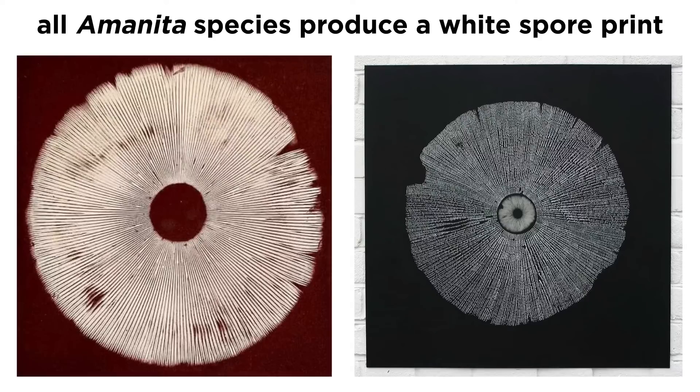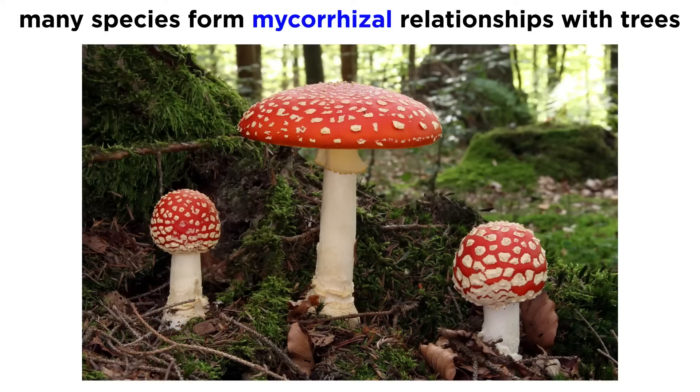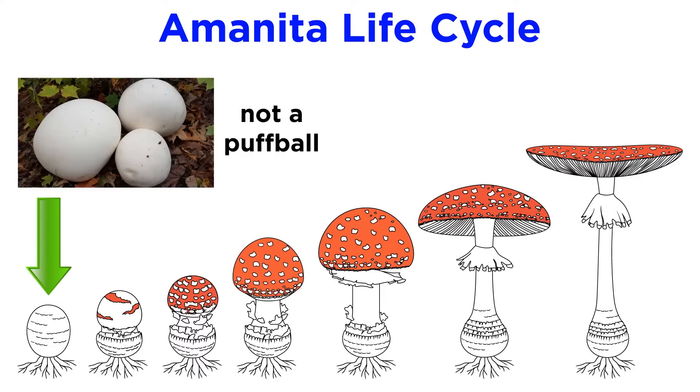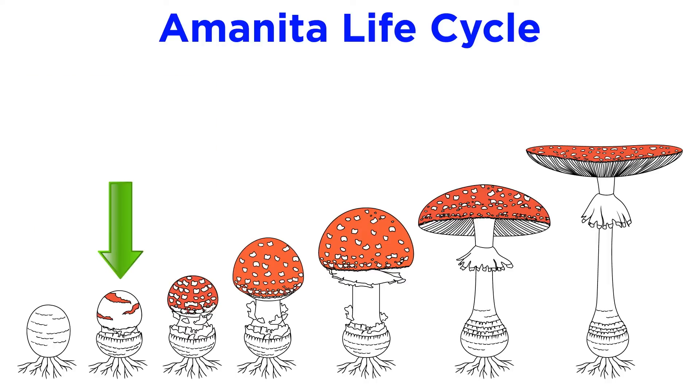All Amanita mushrooms possess a pale white spore print. Many Amanitas are mycorrhizal with a variety of tree species. The life of an Amanita begins with the formation of an egg-like structure. These can be mistaken with puffball mushrooms, but when cross-sectioned, you will not see white tissue — instead you'll see what will become the cap and stipe of the mushroom. The cap and stipe will push through the egg, sometimes leaving remnants that form warts on top of the cap. The partial veil will break from the underside of the cap to form a ring or annulus around the stipe.